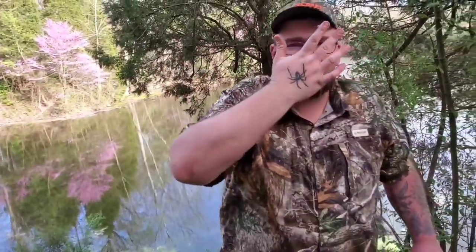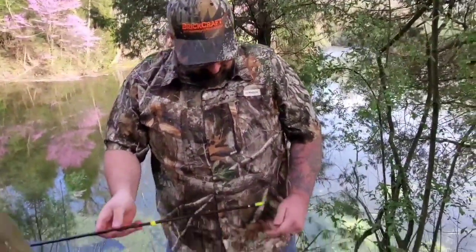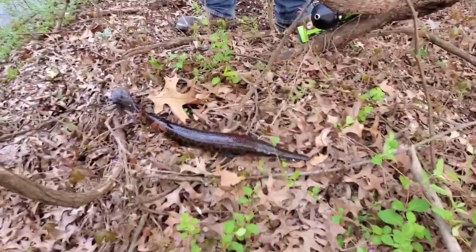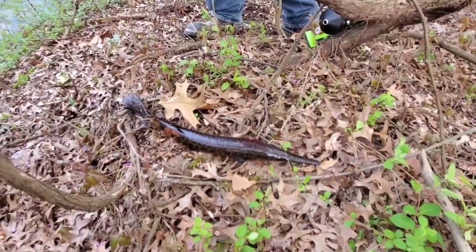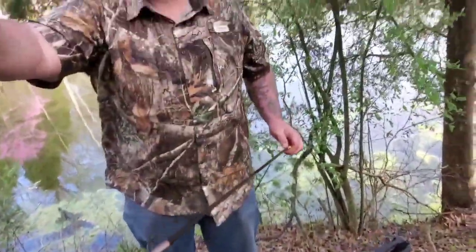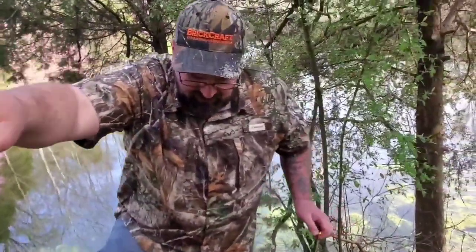That's what you gotta do for your first kill. What's it taste like? Fish blood. Poor little guy. Give us your arrow tip — screw it back on. I don't want him to bite my foot.